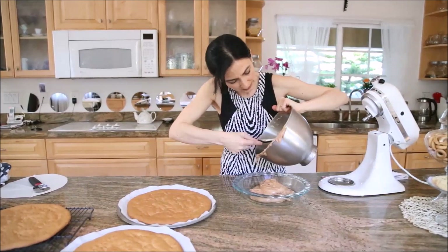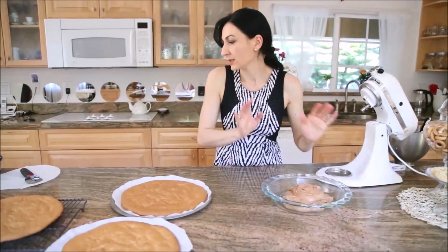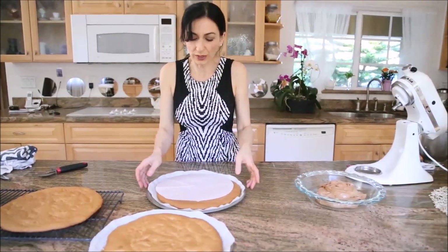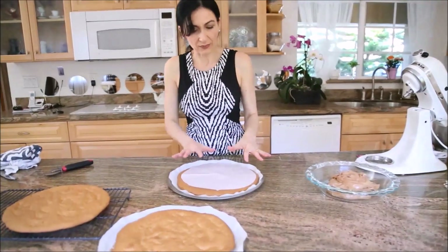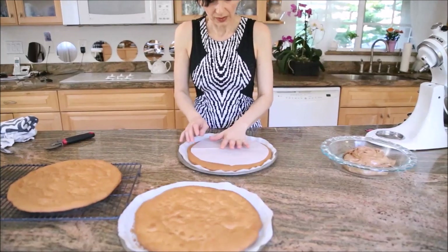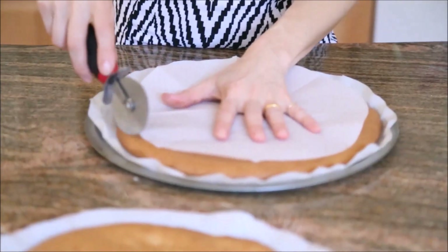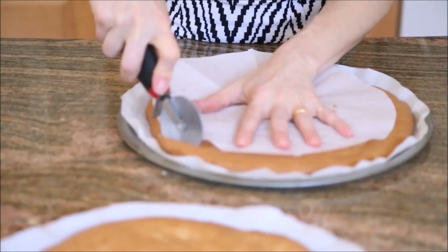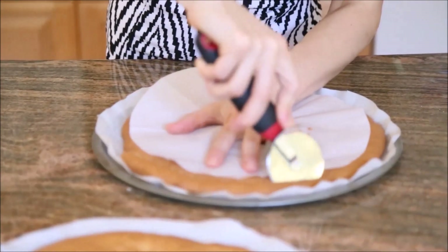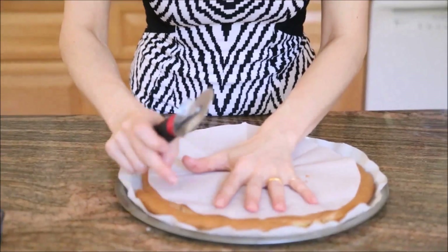Before I start frosting, I want to show you something. If you want perfectly round layers, I would suggest cutting them to a 9-inch circle. Using a pizza knife on the parchment paper, run your knife evenly to slice off the uneven corners. Don't throw these corners away — they dry up quickly but they're useful.